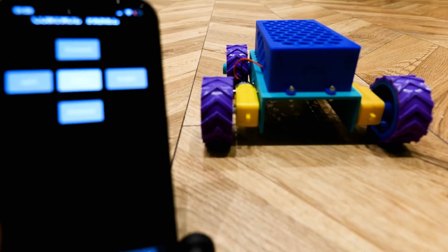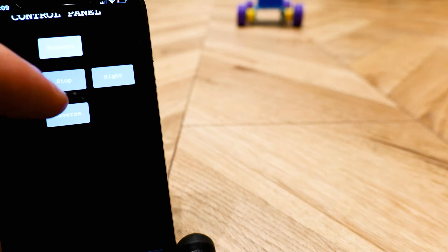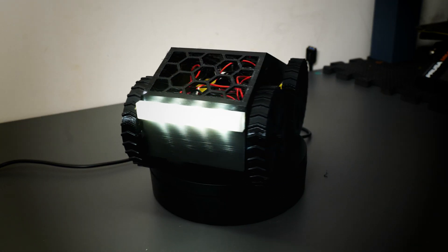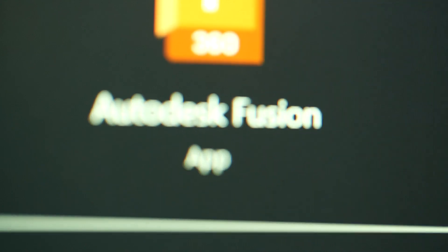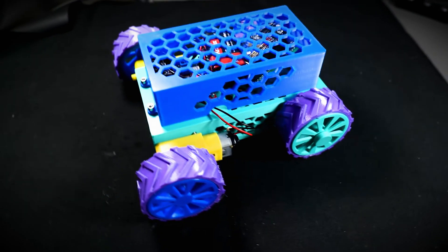In this video I'm going to be taking my last project — a car that you can control over Wi-Fi — and giving it a revamp. We're going to make it smaller, faster, and better looking. We're going to be using ChatGPT, Fusion 360, and my 3D printers to give it a much-needed upgrade.